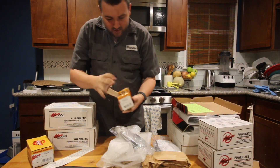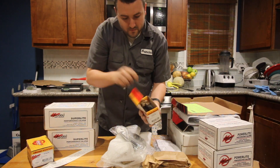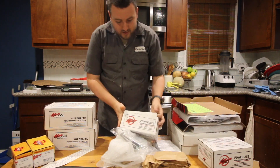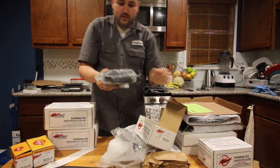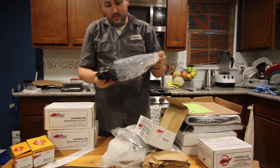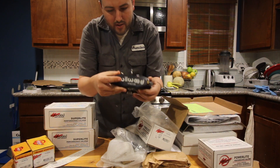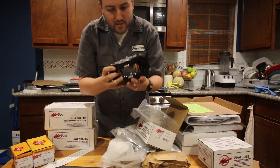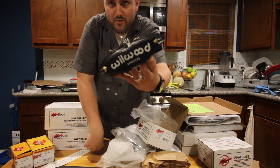Alright so this would be brake pads, I assume for the rear — little guys. Let's look at the calipers. Also four piston caliper. It's a little smaller but still looks nice. Yeah so these would be for the rear.